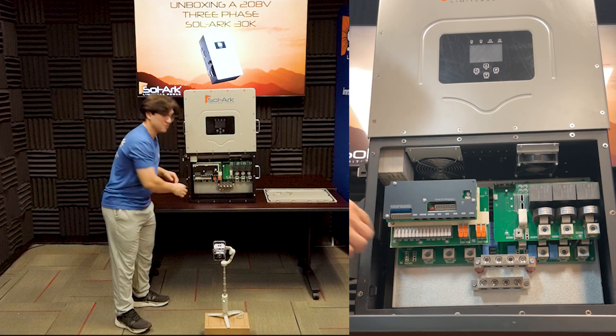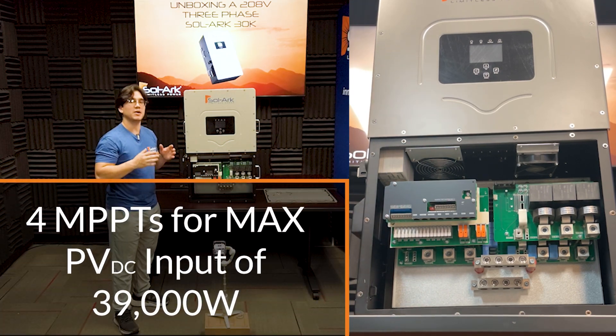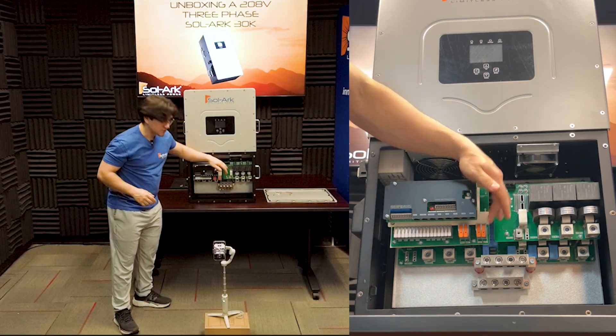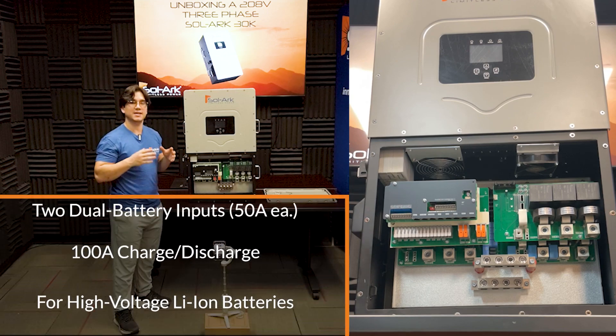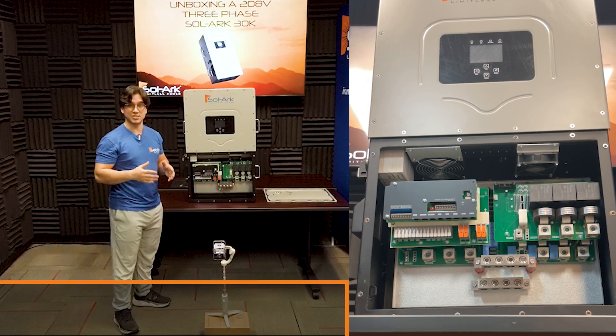Right here, we see four MPPTs for a max DC PV input of about 39,000 watts. Right next to it, right here with these orange tabs, you see two separate battery inputs that each support 50 amps for a total of 100 amps continuous charge and discharge.